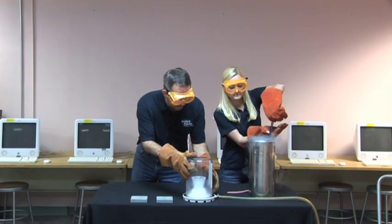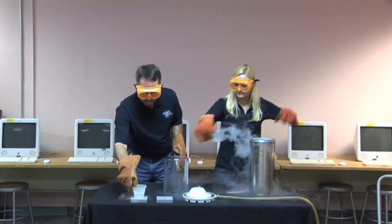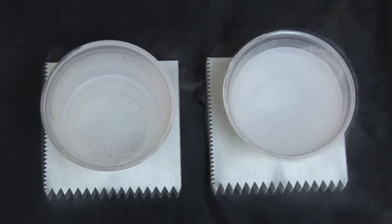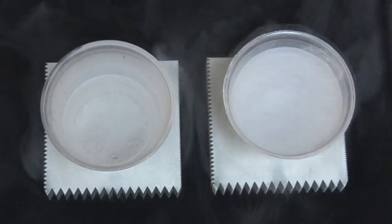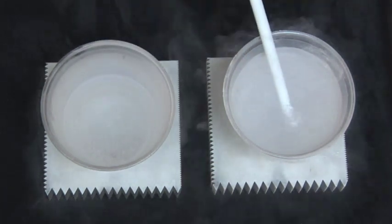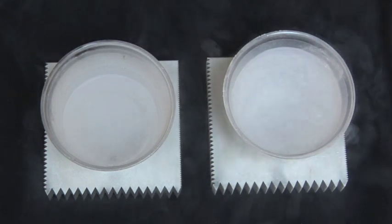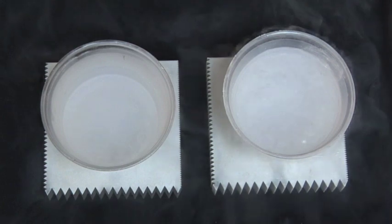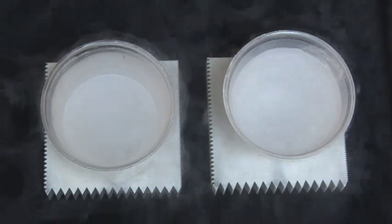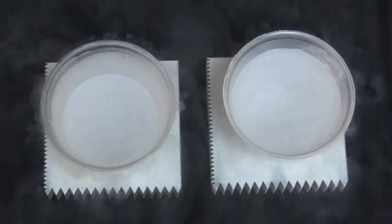There's one other thing we can show you. Take a look at the liquid nitrogen that was in the vacuum chamber — you'll notice that it isn't boiling. It's actually too cold to boil. This liquid nitrogen is colder than this liquid nitrogen. It won't stay that way, though. As it absorbs heat from the room, its temperature rises until it reaches the boiling point. Now both cups of nitrogen are at the same temperature again.